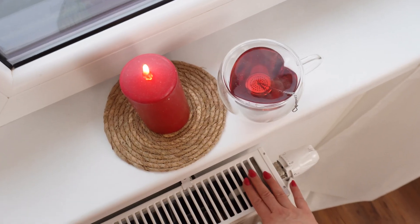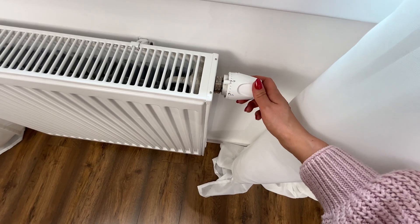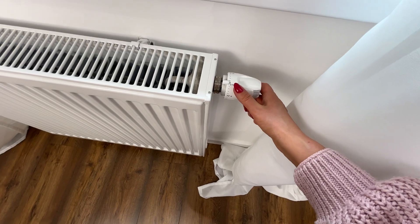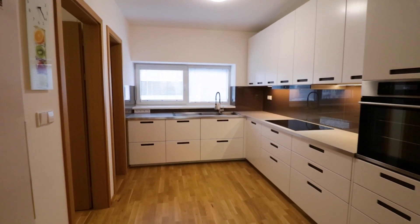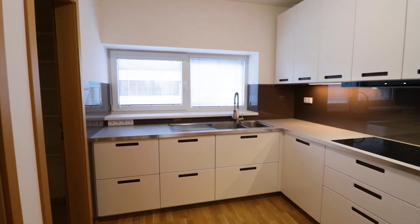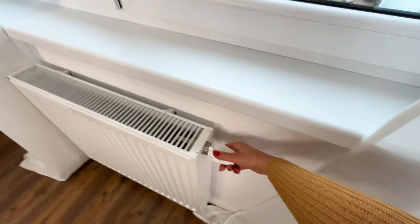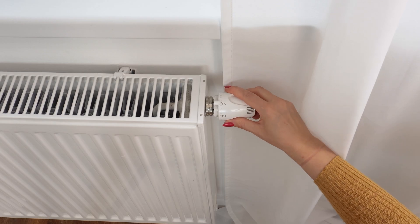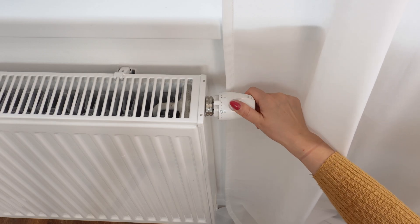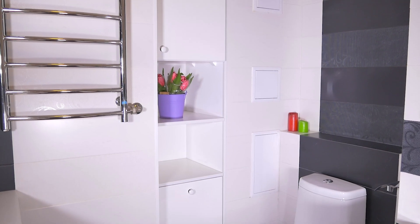Number 3 on the dial corresponds to a temperature between 18 and 20 degrees Celsius, suitable for kitchens, living rooms, and other areas where you don't sleep. Number 4 represents a temperature between 22 and 24 degrees Celsius, recommended for bathrooms.